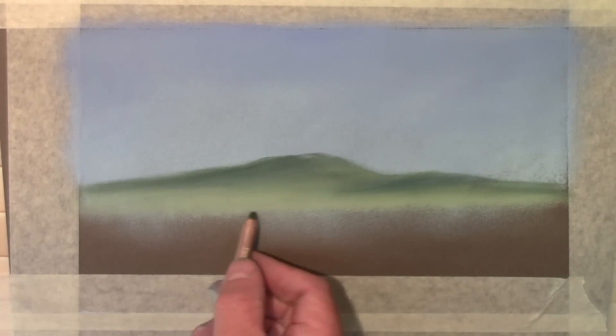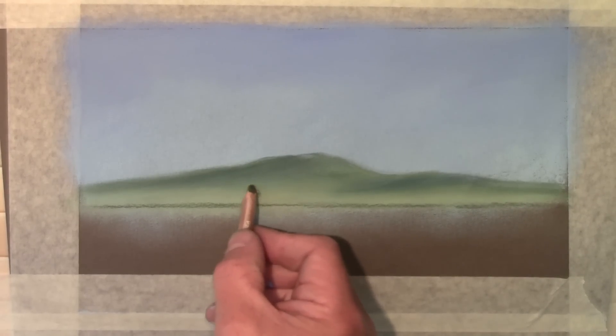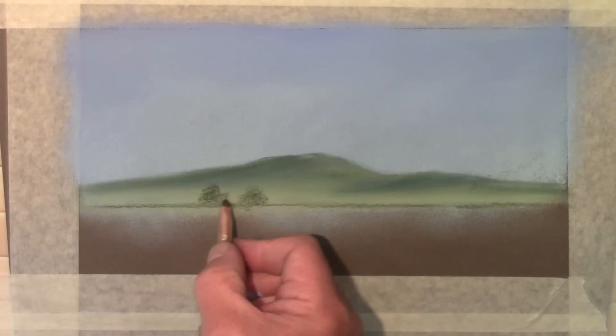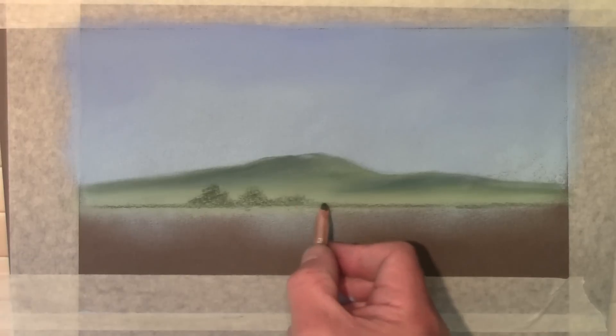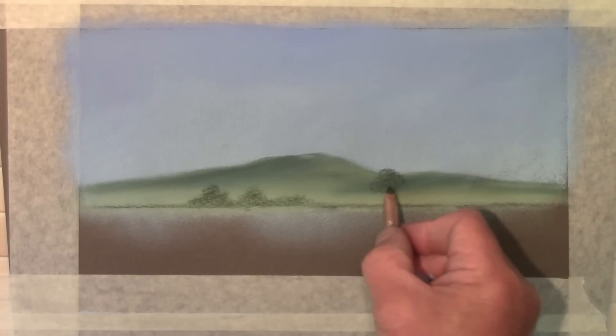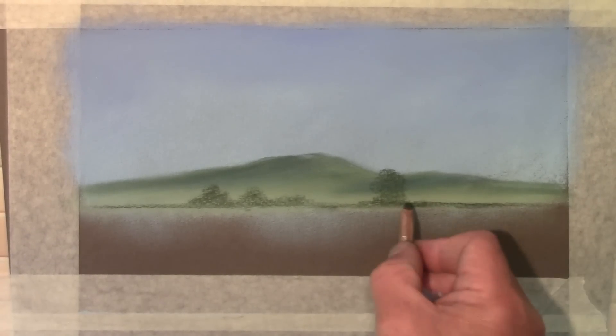Just using the fingers, pushing the colour down into the tooth of the paper. I'm going to bring in a distant hedgerow quite small — this is using 719, a lovely dark dark green colour — and just some little bushes, distant trees quite small. I'm using the pencil almost on its side, so using the side of the pastel and just twiddling it round in some little circles, while a slightly larger tree just breaks that distant part of the hill.